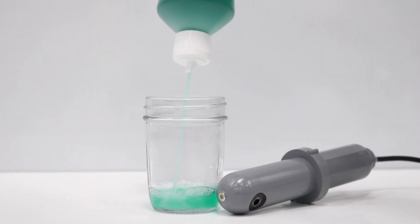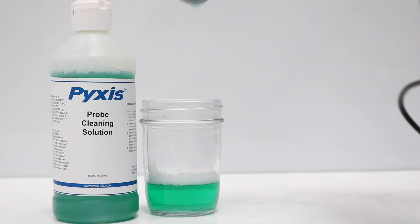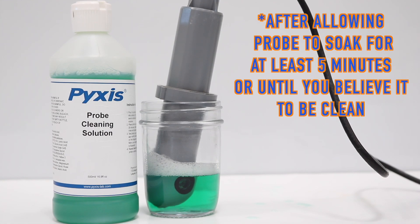To begin the cleaning process, pour Pixis Probe Cleaning Solution into the jar. Then place the probe into the solution, allowing it to soak for at least 5 minutes. After letting it soak, gently scrub the probe with a pipe cleaner and a q-tip.